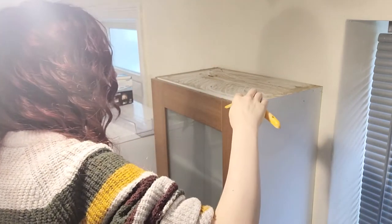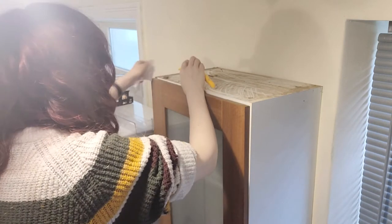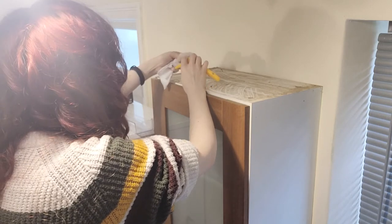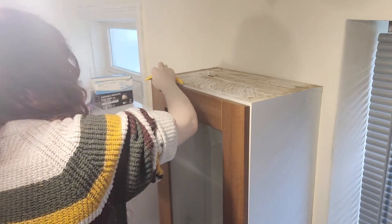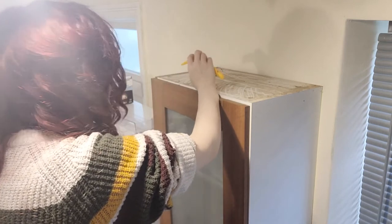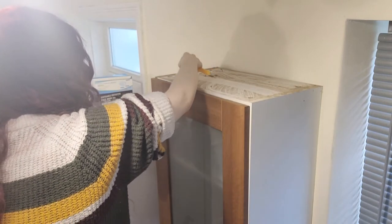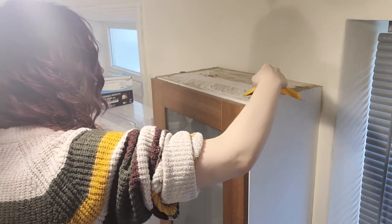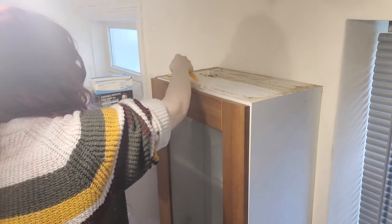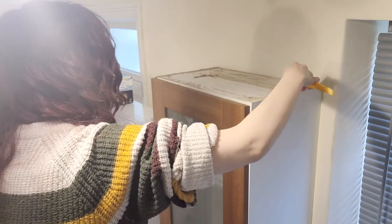I just repeated the process over here. If you do use a scraper for something like this, just be careful — make sure you're not scratching the surface. Keep it nice and flat at about a 45-degree angle. And you can see there again it's just so satisfying scraping across and seeing the dirt is gone.